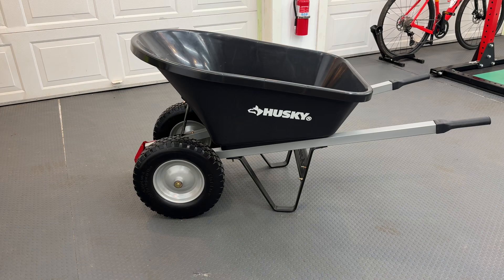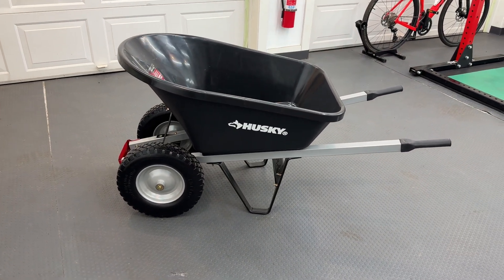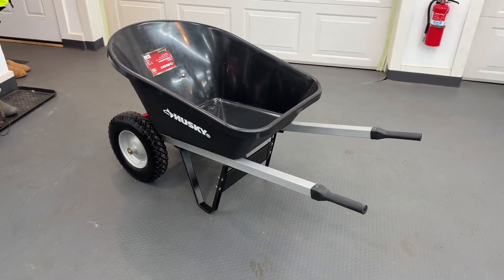Here she is — the Husky dual-tire wheelbarrow, 6 cubic feet. We'll mostly utilize it for mulch and other random jobs around the house. See what happens today. Thank you.